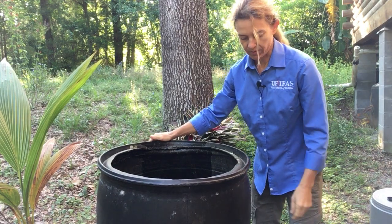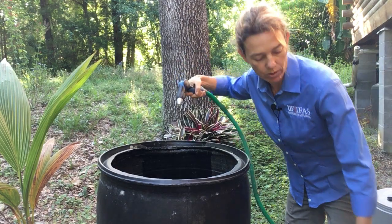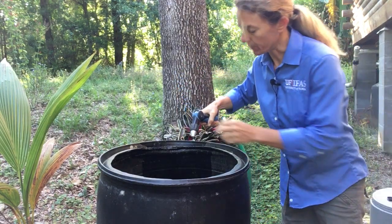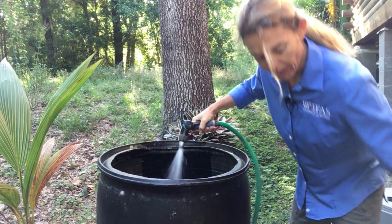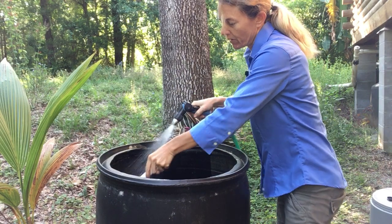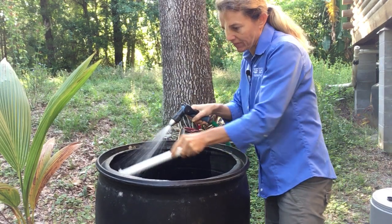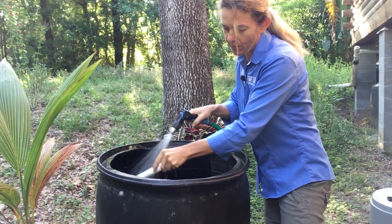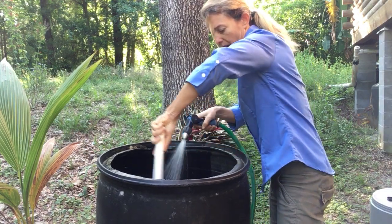I have just a hose — or you can use a pressure washer if you want — and I'm going to spray it out. Then I have a little toilet scrubber, so I'm just going to give it a little scrub down. This will just help my water stay clean and clear when I collect it.